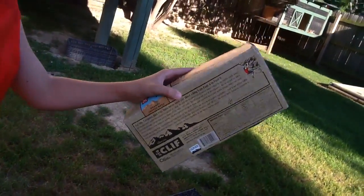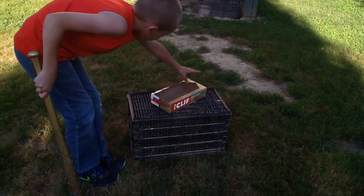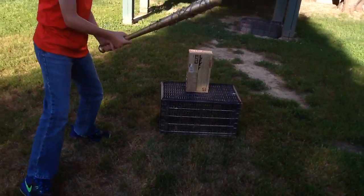I'll hit it one more time — my last hit. Then let's just do it one more time. Why? I don't know, let's just do it. Okay, and I'll hit it one more time.